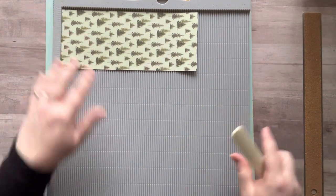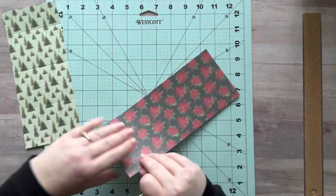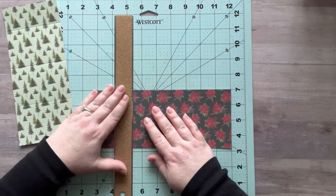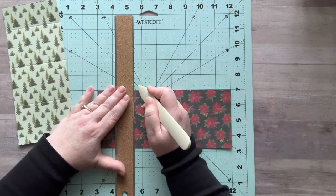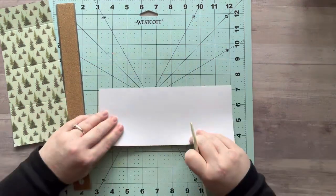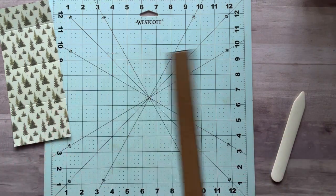If you don't have a scoreboard, you can still score your paper. Just line it up on your cutting mat, put your ruler right there, then take your bone folder and go along like this and you will have your score mark. It's not as deep as a scoreboard, but it will at least help you fold it. You don't have to have a scoreboard, but it does help immensely.